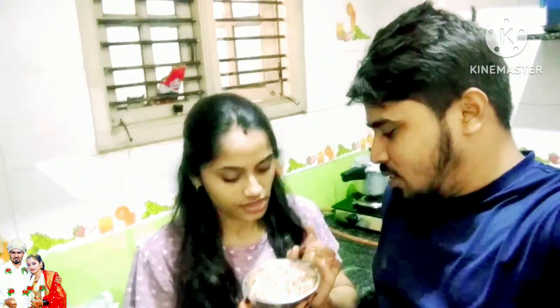You can also use cashew in the recipe — you can also add caju katli. This is the best Cashew Burfi. Only 3 ingredients, and we will prepare this in 10 minutes.